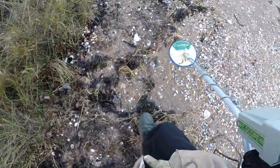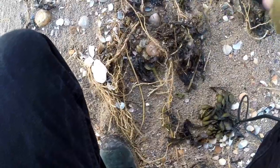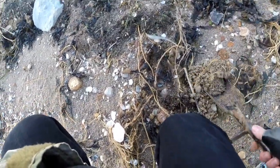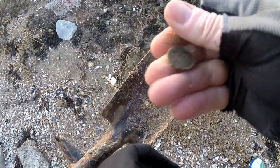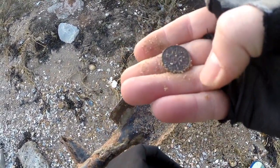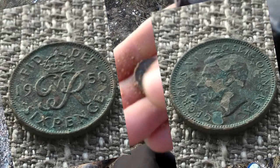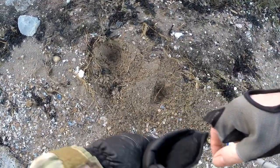I've got a cracking target just under this seaweed - might be live dig time. Camera keeps switching off. Oh look at that - 1950 GR sixpence! Perfect, definitely take that. I did actually have to dig for that one - came out of the hole. Let's continue on and see what else we can get.